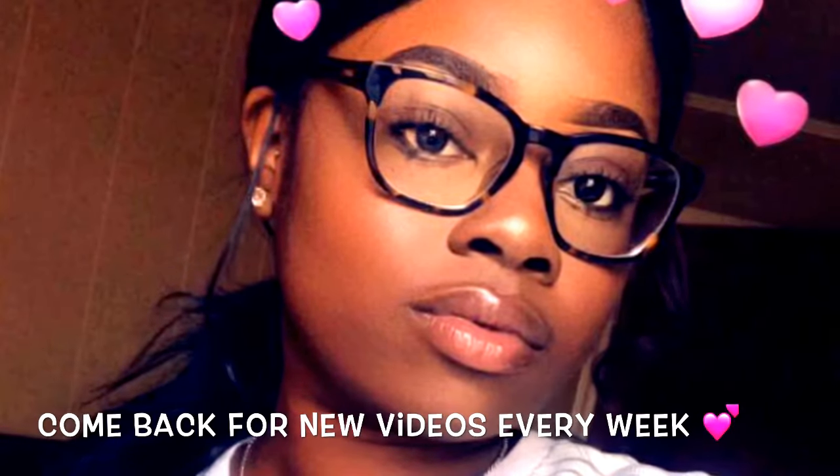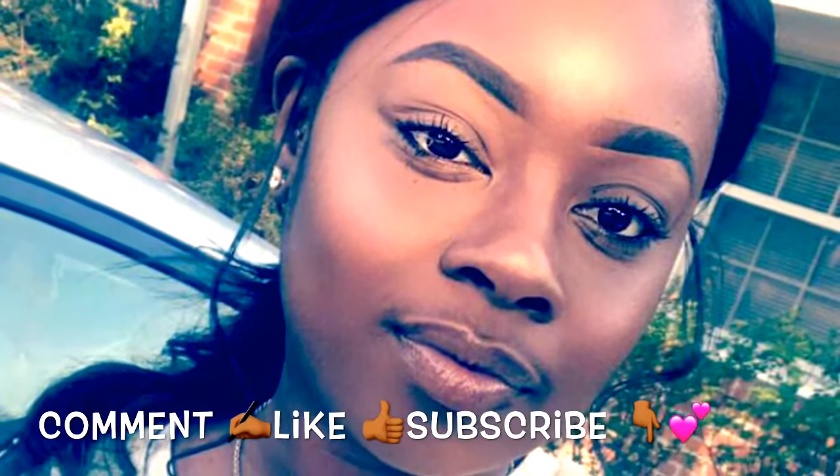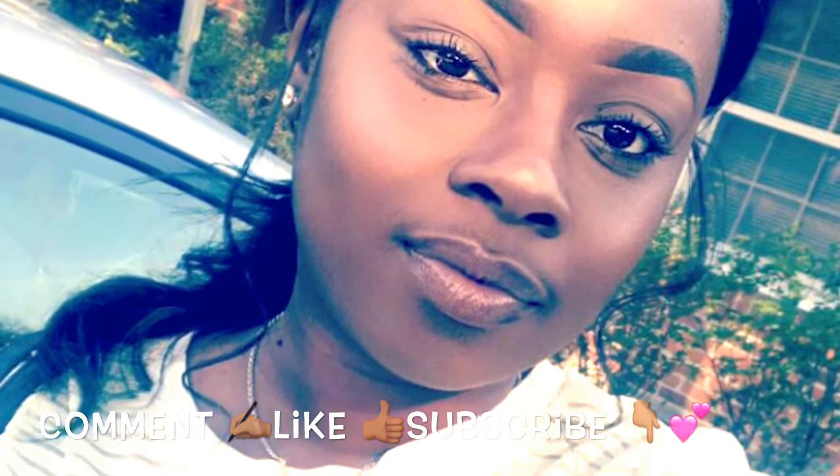Alright ladies, that was the end of my get ready with me in under 10 minutes. As you can see, it turned out amazing — super glowy, super pretty. Don't forget to comment, like, and subscribe. I'll see you ladies next time. Thanks.